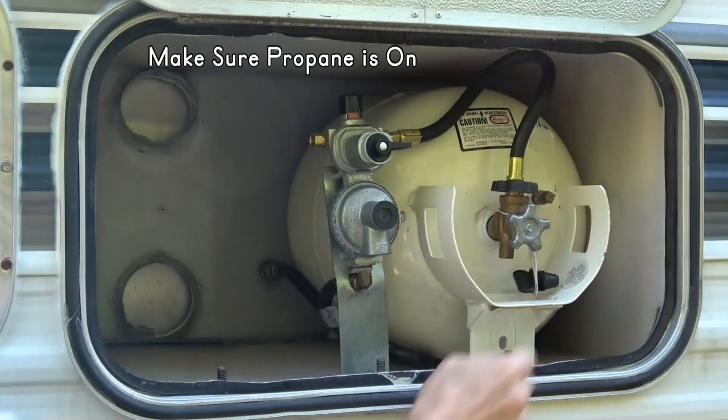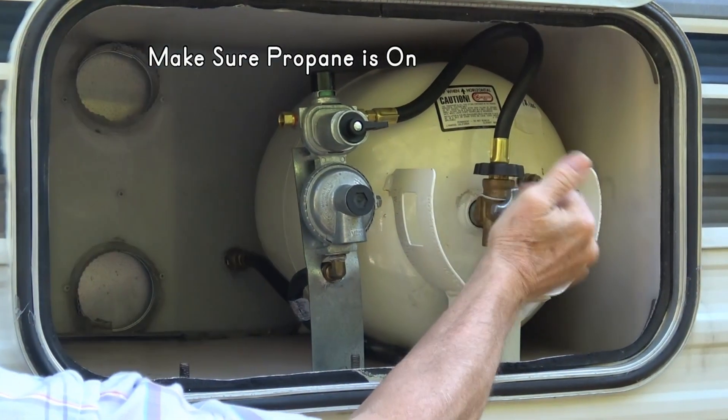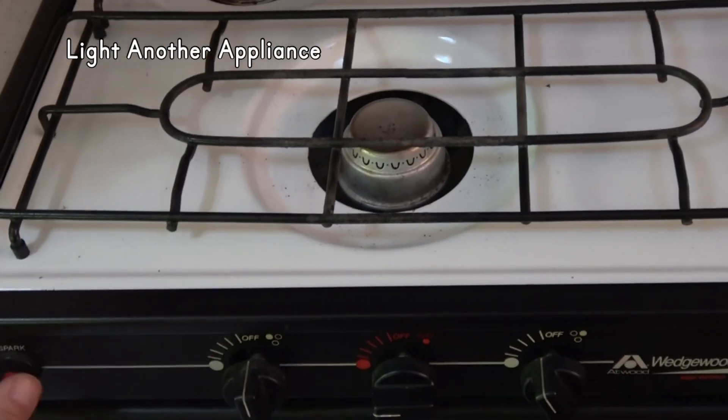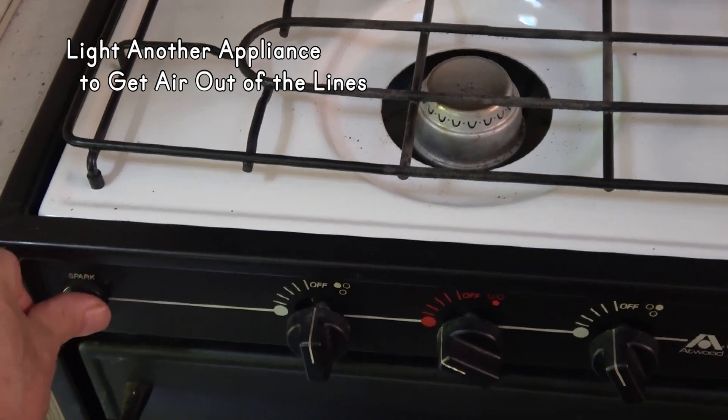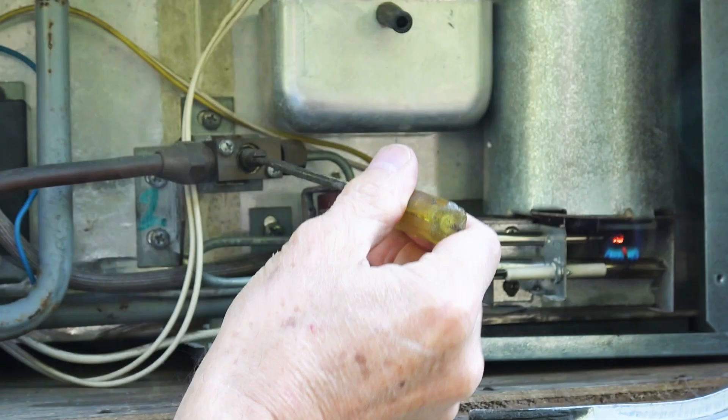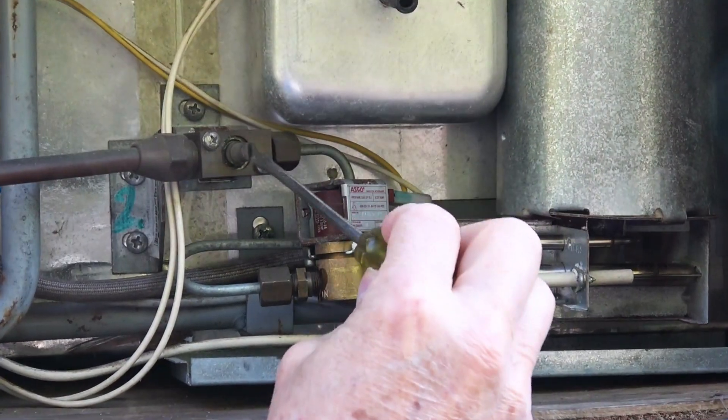Make sure you have propane in the tank and it is turned on, then light another propane appliance like the stove to flush air out of the lines, especially if the propane was turned off. Also check the shutoff valve at the fridge, which should already be open unless you've closed it.